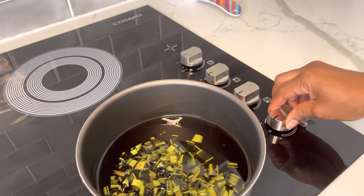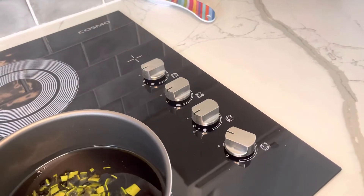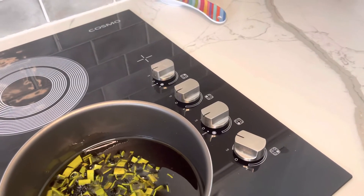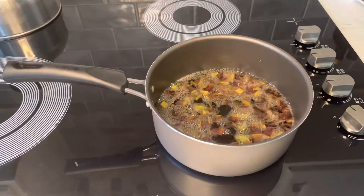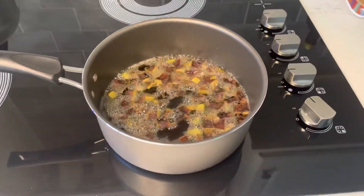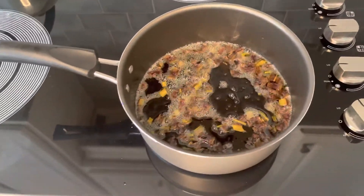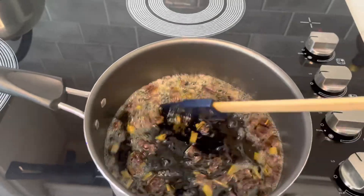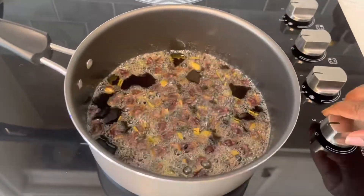Now that my pot is on the stove, I'm going to put the heat on low and let it simmer for 40 minutes. From time to time I'm going to stir it to make sure it doesn't burn at the bottom. When it's done I'll turn the oven off and let it cool down for about 20 minutes.